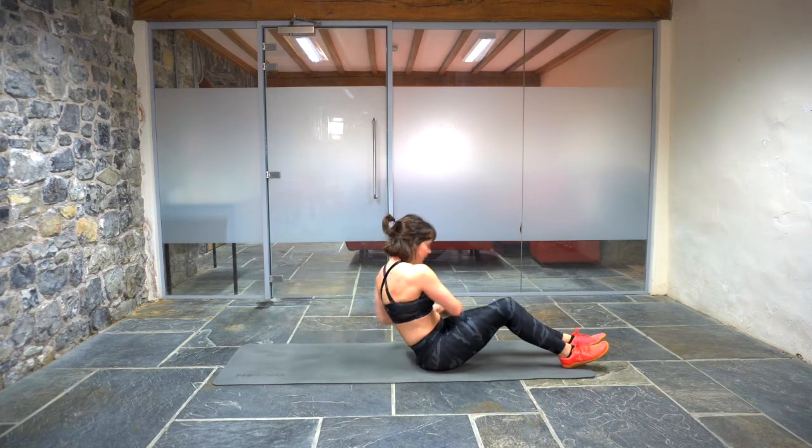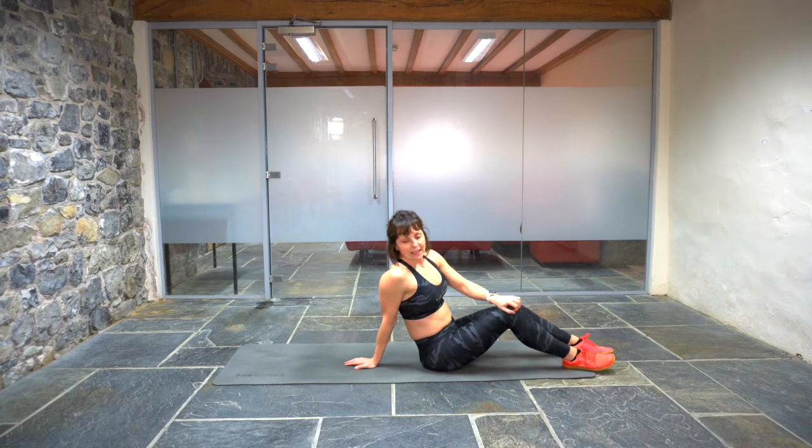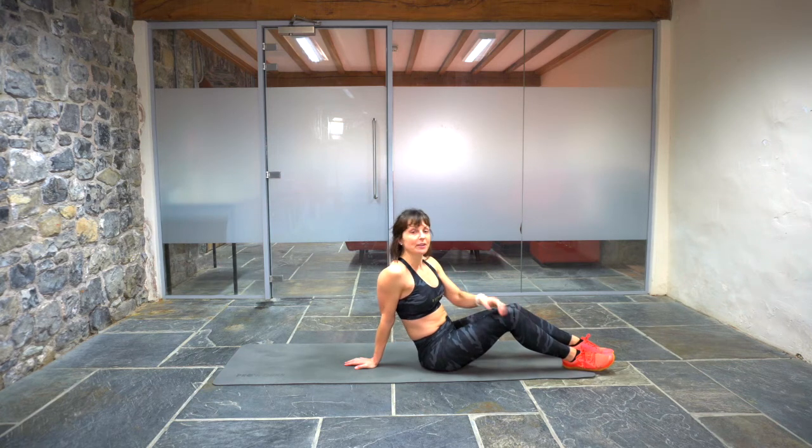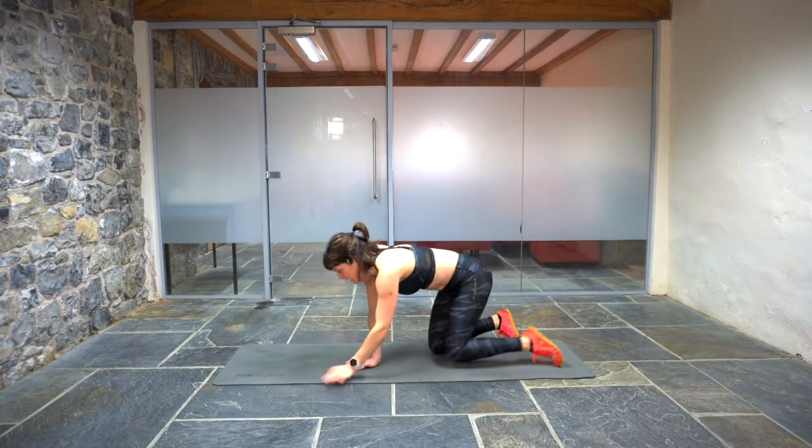Woohoo! Good job. 40 seconds is yours, my friends. If you didn't quite make it to the bottom of that ladder, don't worry — you can always revisit this workout and see if you can get a little bit further than you did today. If you did make it, brilliant. Enjoy the rest.